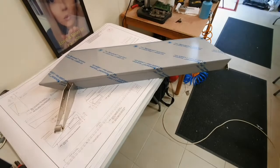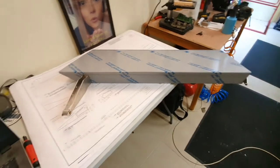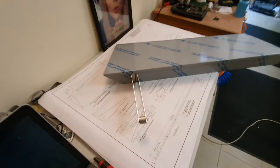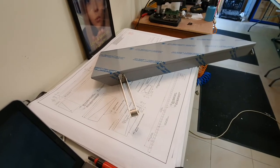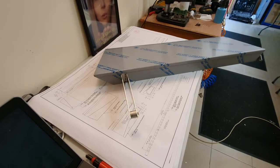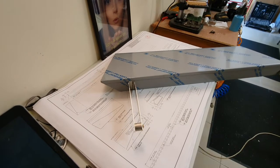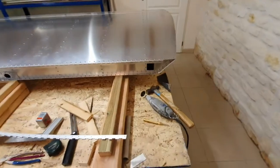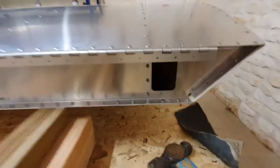Just a quick update on the Aerolon progress. I've been preoccupied with the counterbalance assembly and getting it accurately located within the Aerolon so that when the Aerolon is put onto the wing it goes through the hole in the back of the wing.